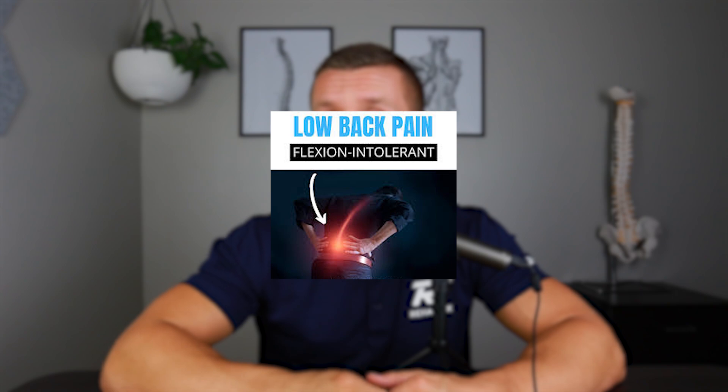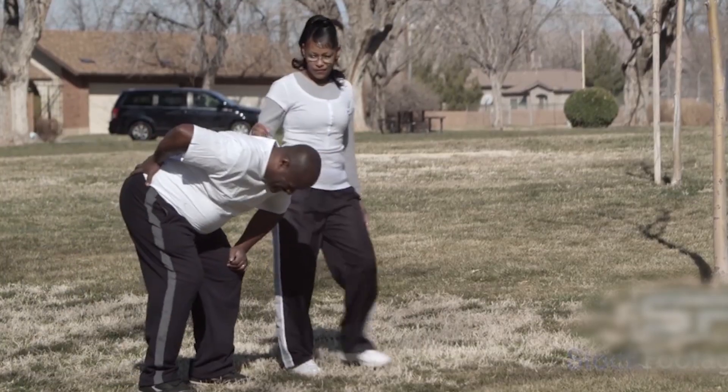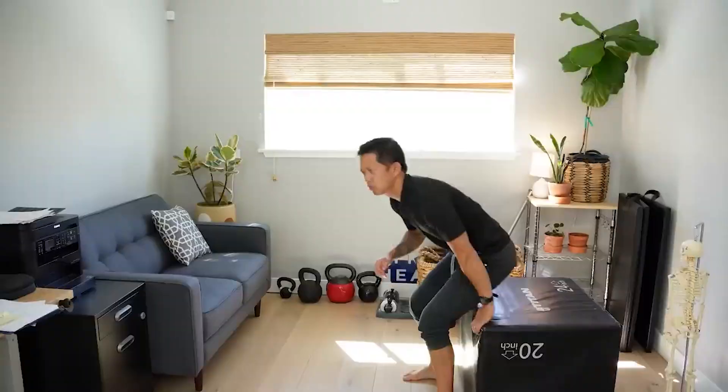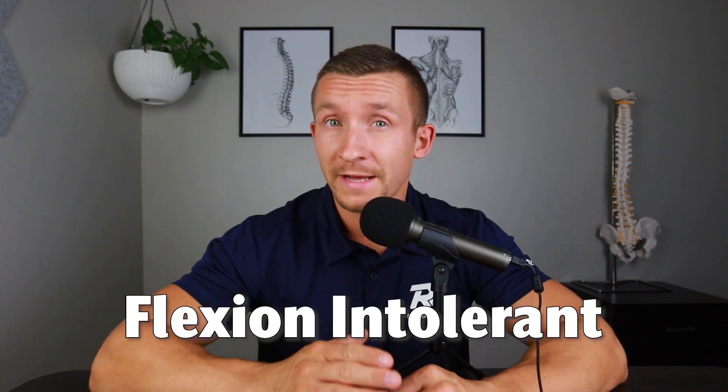Why does the leg press cause you back pain or has the potential to flare up your lower back? Many individuals with back pain have what's called a flexion intolerant type of lower back pain. Flexion intolerant means flexing the spine or bending forward of the spine aggravates it. This will present as sitting long periods being uncomfortable, bending over being uncomfortable, bending over to put socks and shoes on in the morning, or feeling really tight when you stand up after sitting. These are classic signs of flexion intolerant lower back pain.